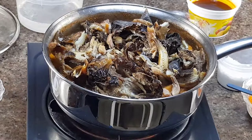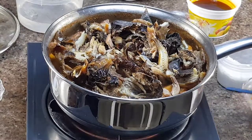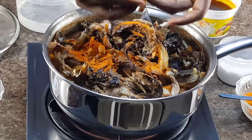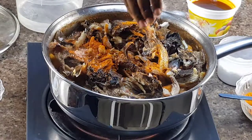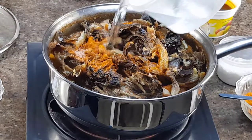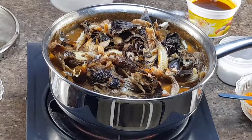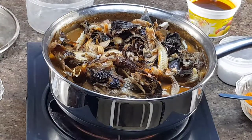Now I'm adding more grinded pepper because when I tasted it, I didn't get the exact pepper level I needed. I'm also adding just half a Maggi crayfish cube — not a full one. Then I'm adding a little more water so the juice of the fish and the juice of the plantain all mix together and cook well.